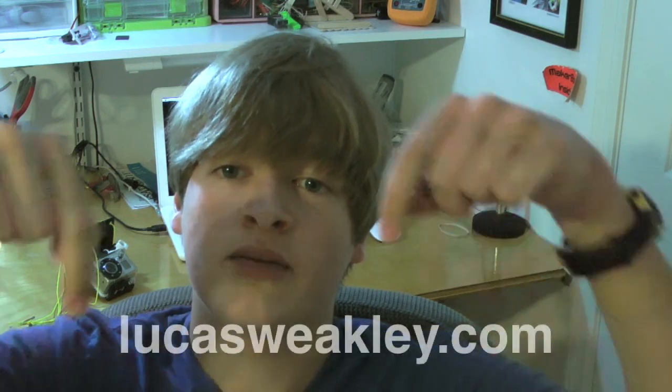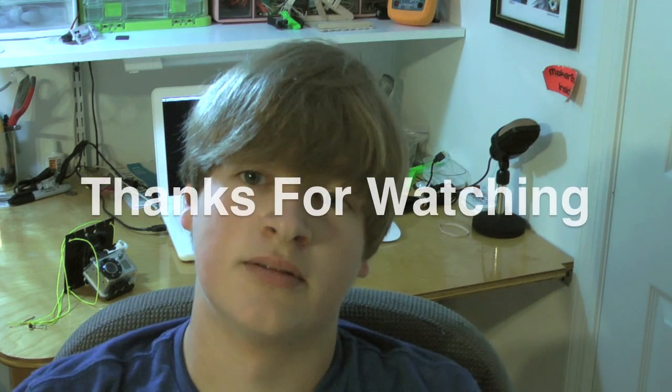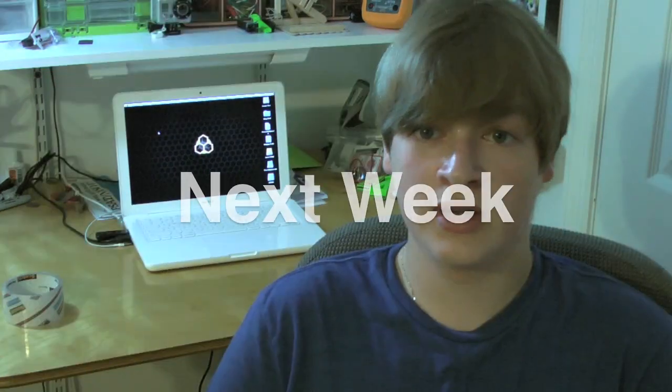So that's it — that was a quick little video. You can check me out at lucasweekly.com, and if you liked what you saw, please subscribe to my channel. Thanks for watching, bye.